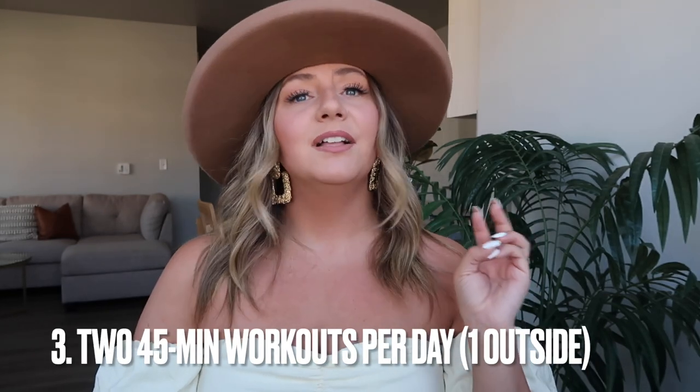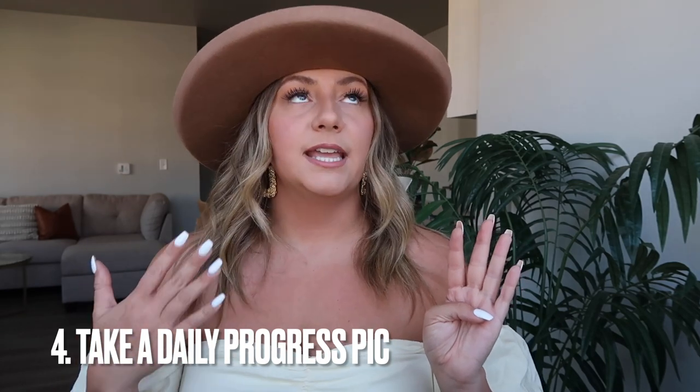What do you have to do every day? First, drink a gallon of water every single day. Second, read 10 pages of a self-development book — and it has to be read, not audiobooks. Third, do two 45-minute workouts every single day, and one of those has to be outside no matter the conditions — even if you can't go outside, you fail and restart at day one. Fourth, take a daily progress picture. And you must follow a healthy diet with no alcohol and no cheat meals.